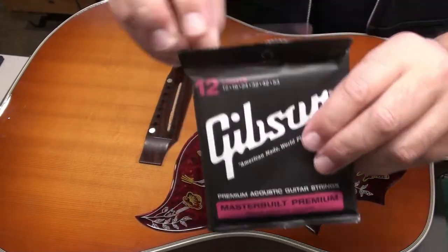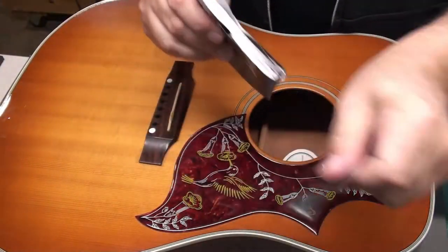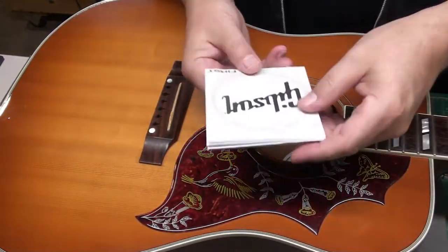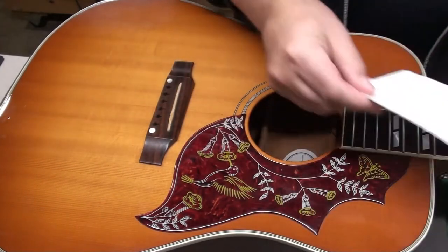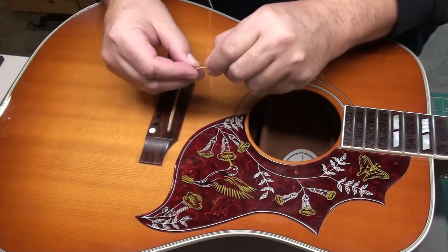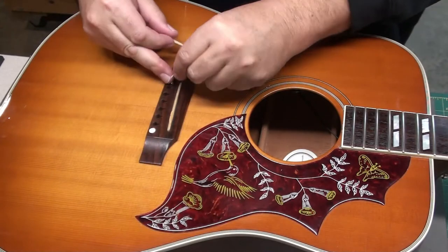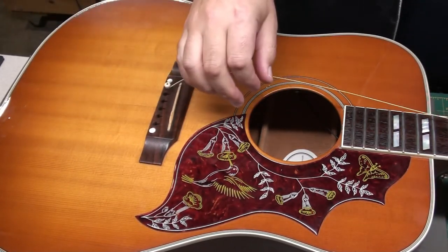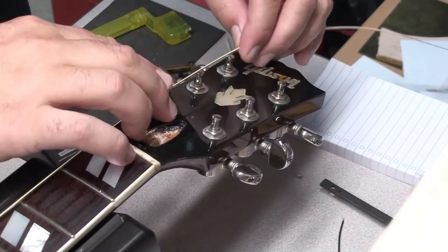These are Gibson strings, 12 to 53s. I suggested to the client that in the future he might want to go to lighter strings, maybe 11s, but he's happy with the 12s. Give them a little kink, get the ball in, make sure you line up the slot on your pin with the string, and then bring it down to the headstock.